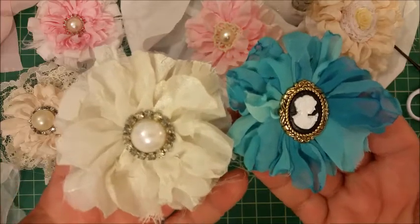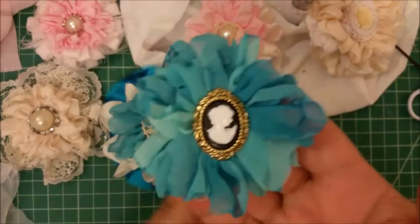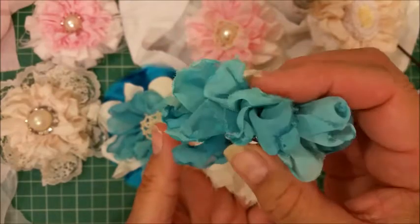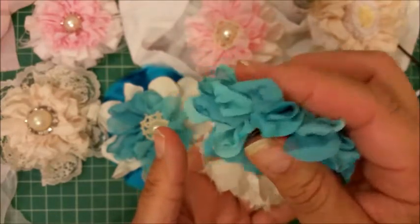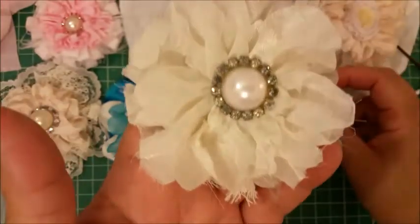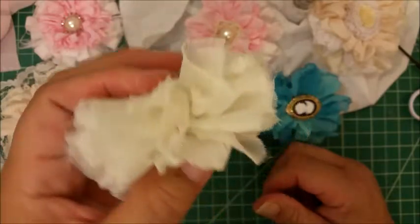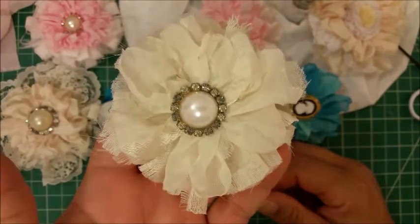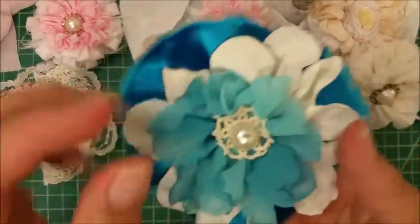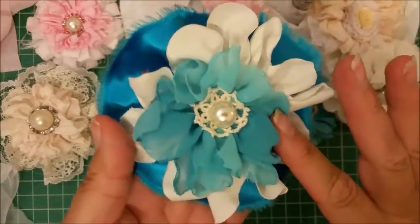This is Liz from Cafe Devotion and today we will be learning how to make these chiffon flowers. These flowers are an easy technique but we do use melting. I've been showing you melting techniques in several videos, so if there's something you missed, make sure you go back and look at all of my videos where I show and explain the tricks for different types of fabric.